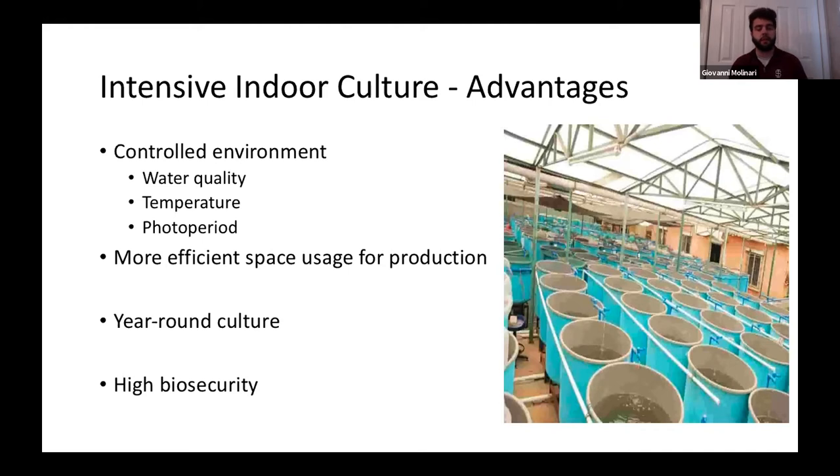It's important to maximize production at high densities because density-dependent factors do play a part. High biosecurity is another advantage — since larval fish are very susceptible to infections and diseases, anything you can do to reduce the chances of something being introduced to your system would be very beneficial towards producing high-quality larvae.